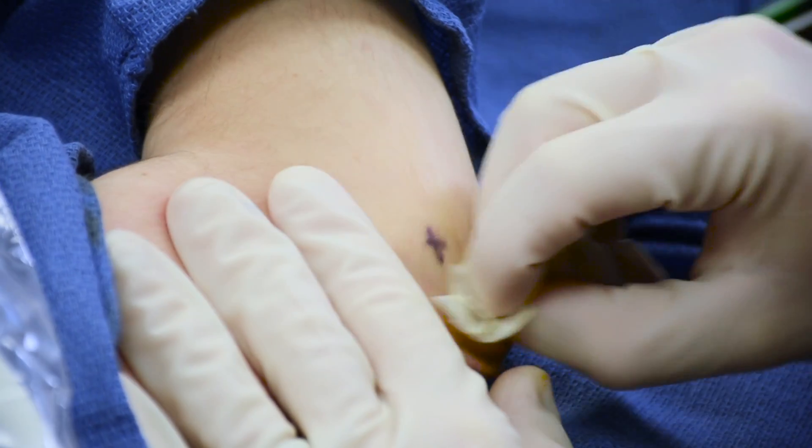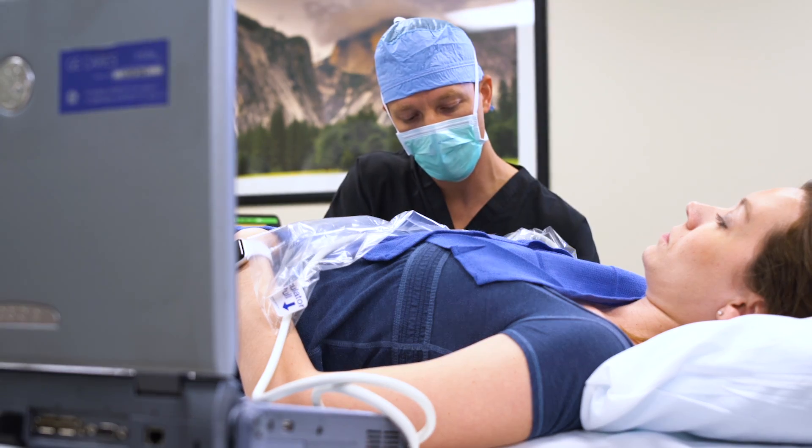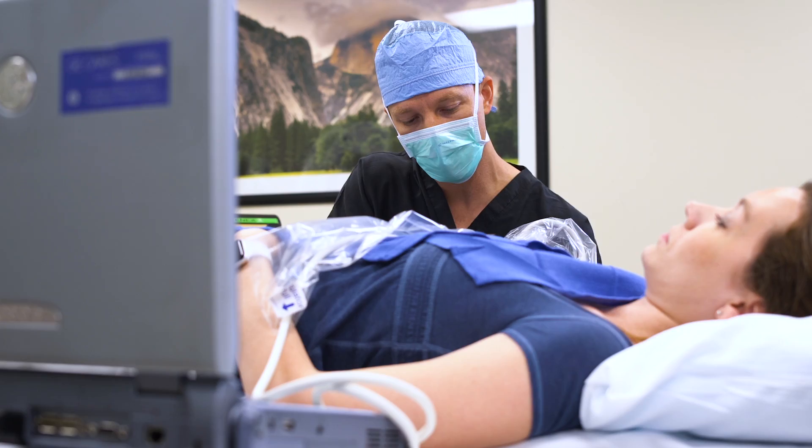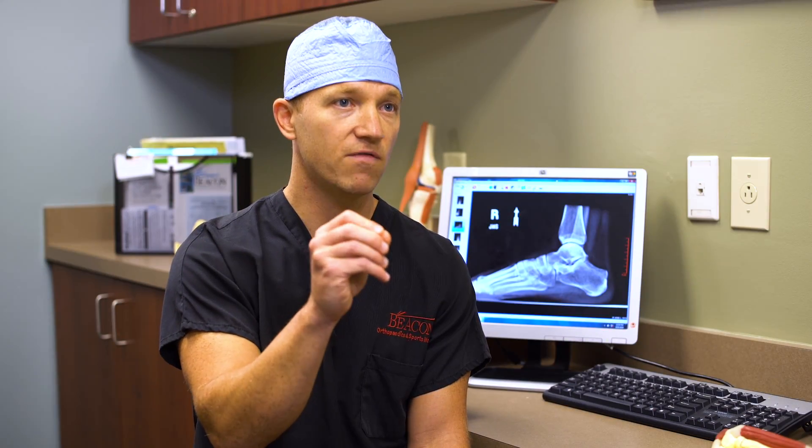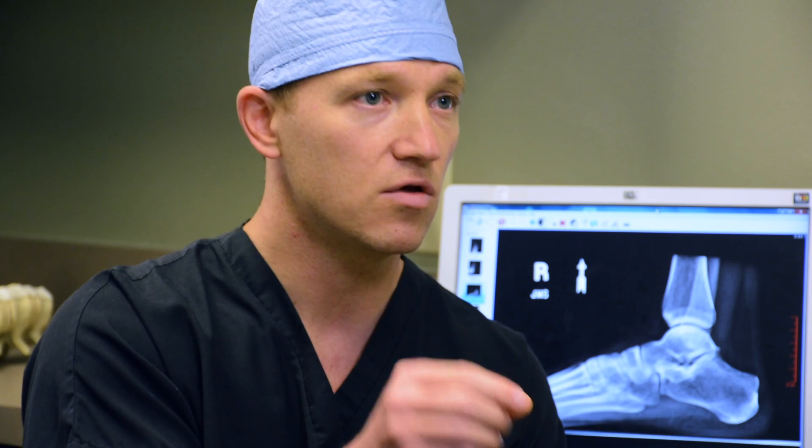Instead of scraping a tendon with a scalpel, there's a little tip on the end of a needle — much like an injection — but instead of injecting cortisone, that needle vibrates very quickly right at that point, targeting the sick tissues and not the regular tissues. We can treat the problem in those tendons and allow the body to heal and go through the appropriate recovery.